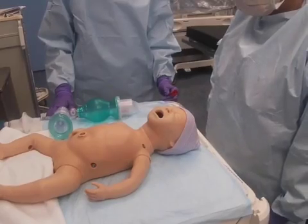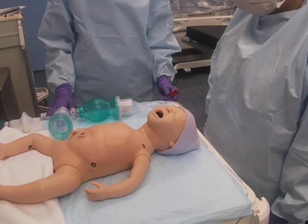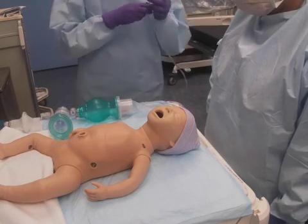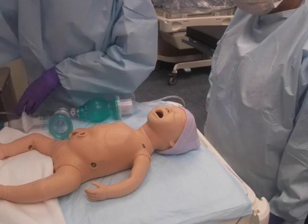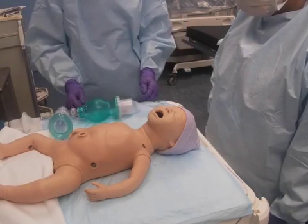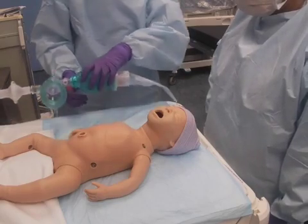Providing positive pressure ventilation: the NICU resuscitation team must don proper PPE per institutional guidelines. First, connect the oxygen tubing to the oxygen supply and set the oxygen flow to 10 liters per minute. Use the preassembled bag mask filter valve device to provide positive pressure.